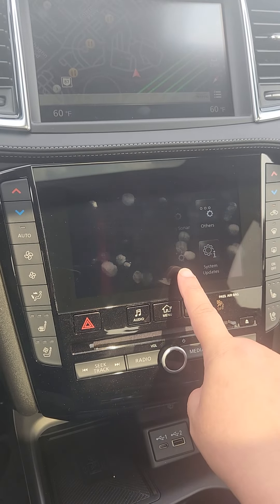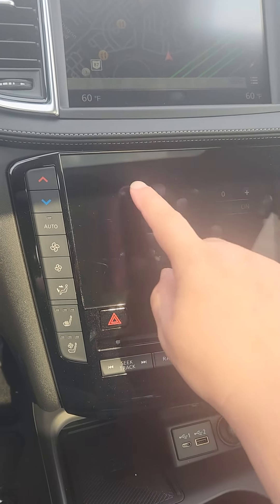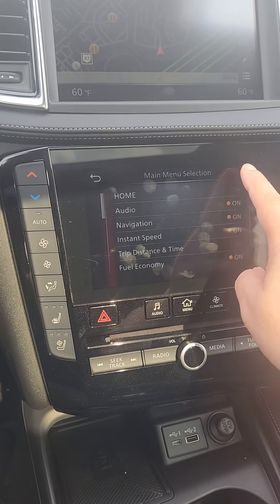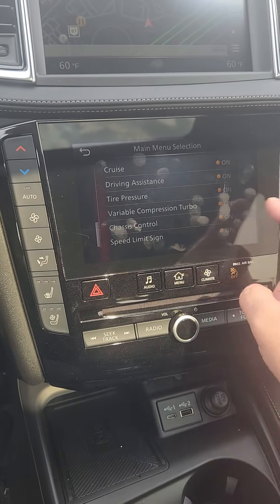Then you're going to hit this arrow, and you have Meter right here. Hit Main Selection — you can click all of these on if you want to add additional things.